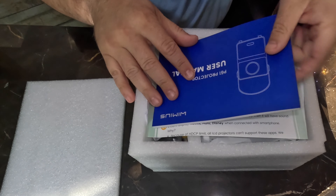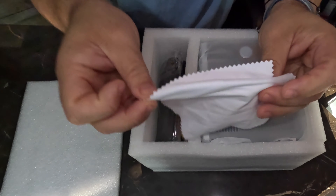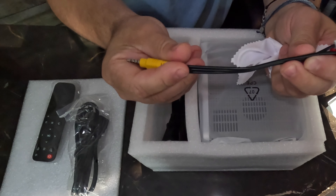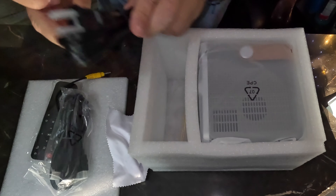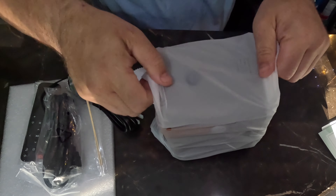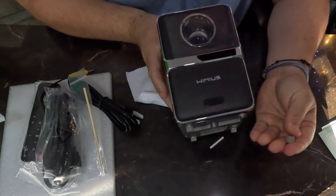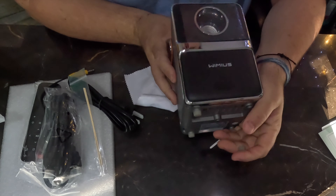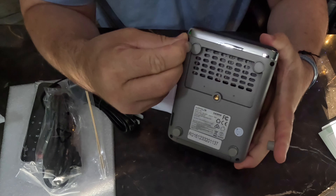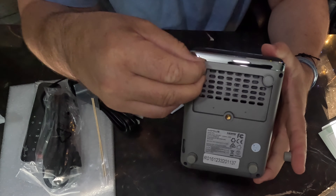We got a P61 user manual, a little Q&A, screen cloth — you can never have too many of these — AV connecting units, and this is the plug. Wow, this foot just came right off. These don't stick well at all.